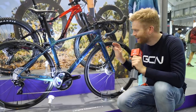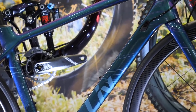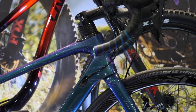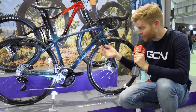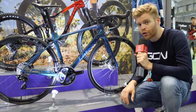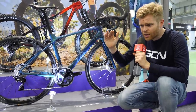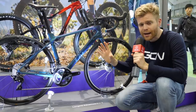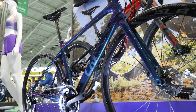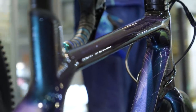A bike that's really caught my eye is this — the Liv Langma. Liv is the female-specific division of Giant bikes, and the reason Giant has a female-specific range is because it fundamentally believes that men and women are very different. It's actually used data from NASA which has said that if you have a man and a woman who are the same height, then proportionally on average the woman will have a shorter torso and longer legs than a man of the same height.